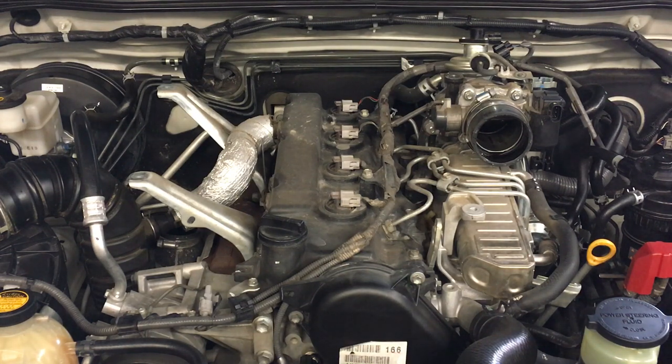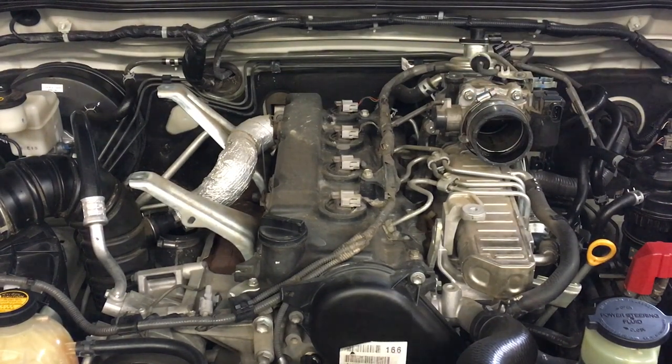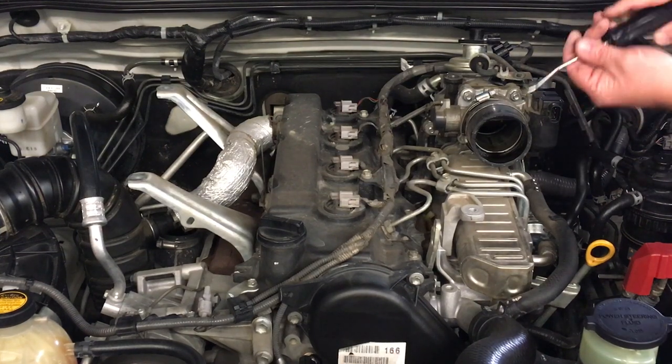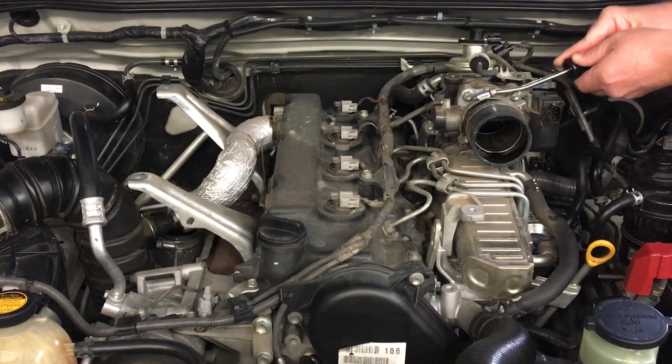Next step — I need to make sure I undo both clamps. See what happens when you rush. Now using the hose tool again for the remaining hose: you've got to be careful to get between the alloy and the rubber, not dig it into the rubber. Make sure you get under it in that gap — not dig it in and damage it. You really need to be careful to get that right.